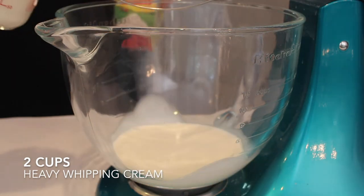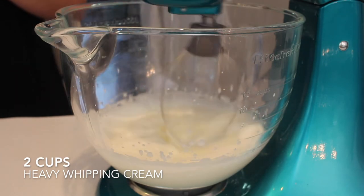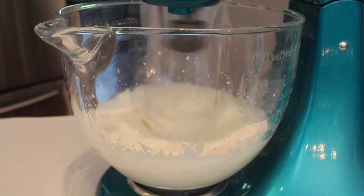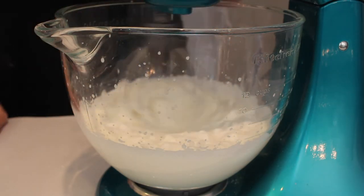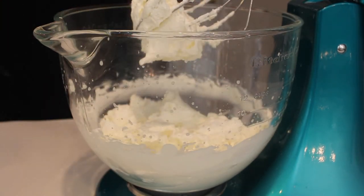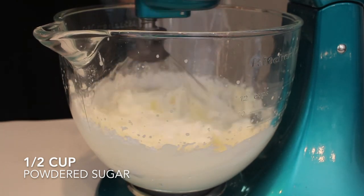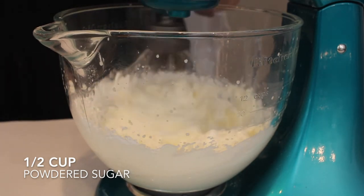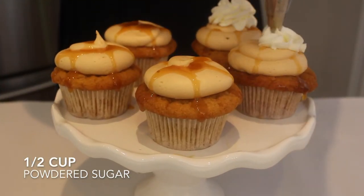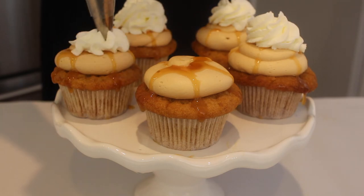For the topping, I'm whisking together two cups of heavy whipping cream until it thickens up nicely, then adding about a half cup of powdered sugar and mixing on very low speed until combined. Adding this whipped cream topping is what really makes these look like a butterbeer — I think they are so adorable!